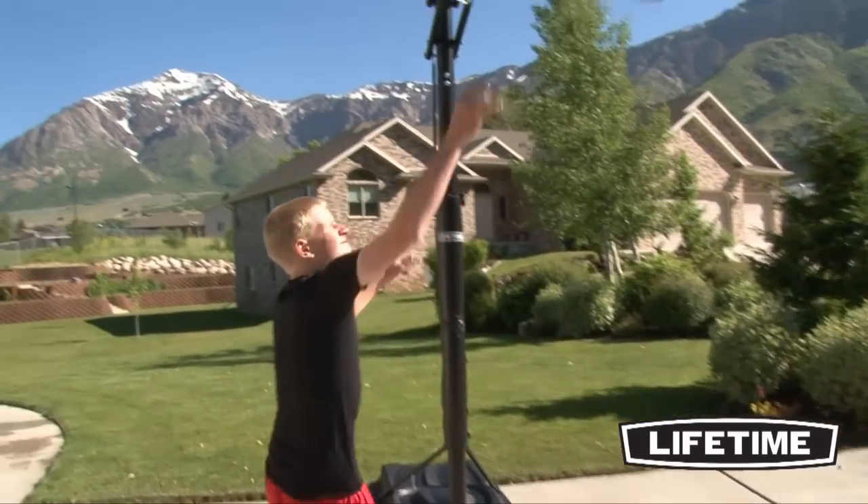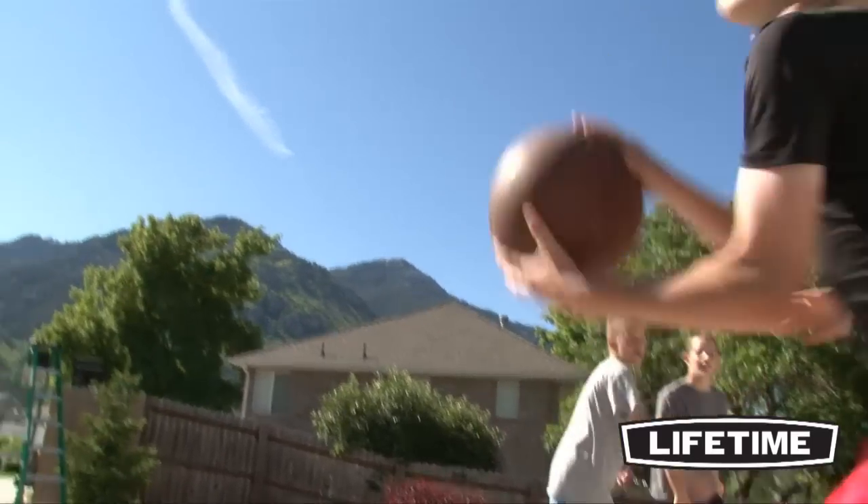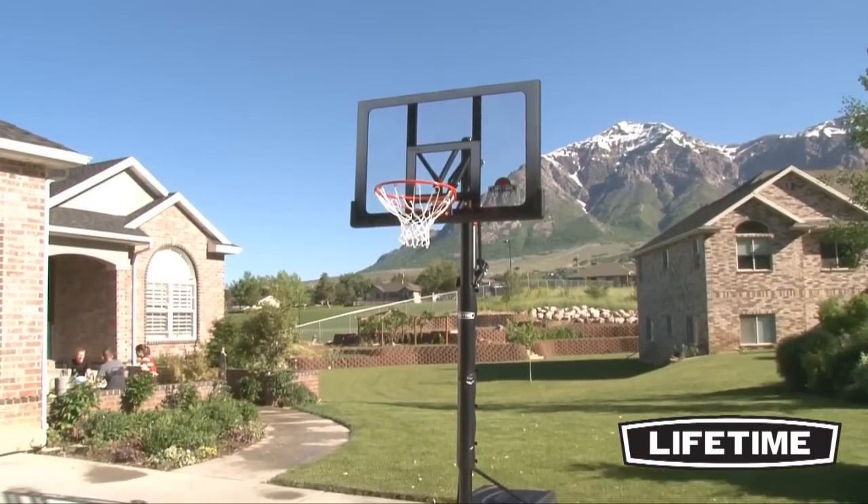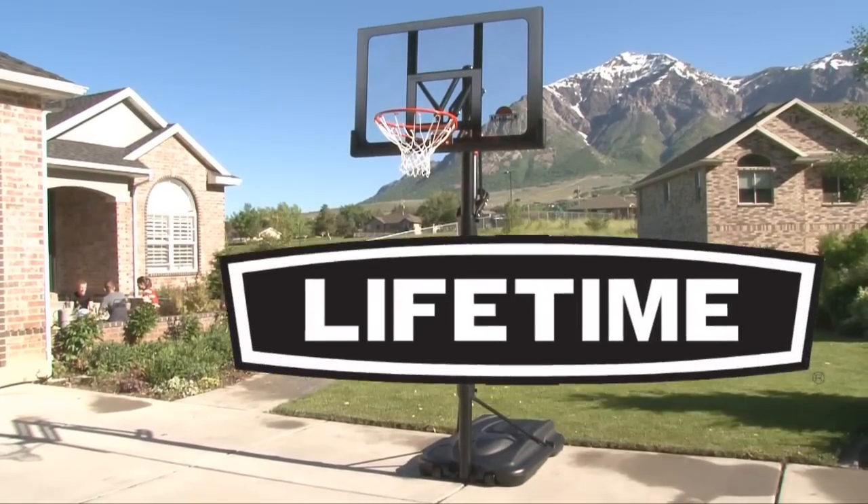With a 5-year limited warranty, this system from Lifetime products is sure to provide years of family fun. So let Lifetime bring the arena to your home with our portable basketball systems. Our quality construction and innovative designs will transform the way you play.